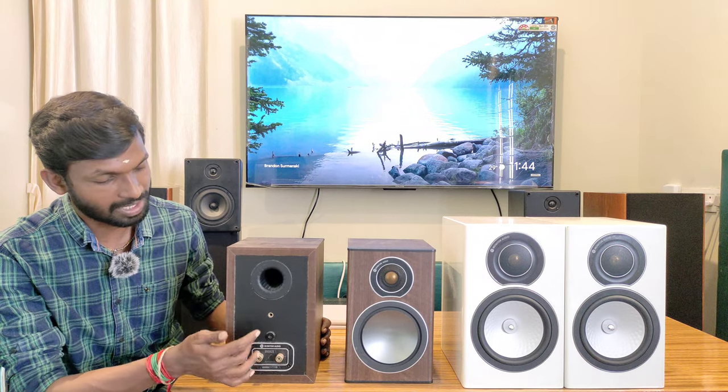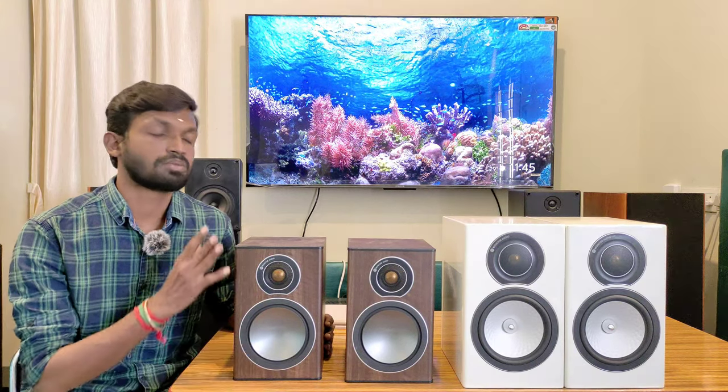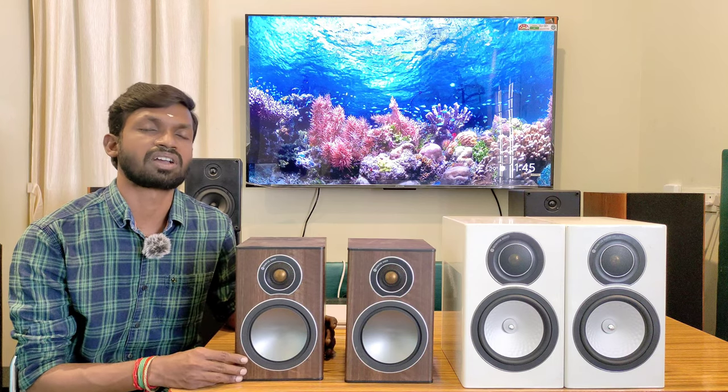Now let's look at the second speaker: Monitor Audio 5G Bronze 1. This is the same two-way bass reflection type with an R-port reflex port. The speaker terminal supports banana plugs. Looking at the driver, it uses a mid-bass driver and a Gold Dome tweeter. It handles stereo and mid-bass, high frequency, and soft music playback. It has 70 watts power and 88 dB sensitivity.